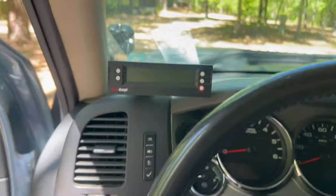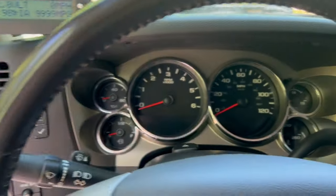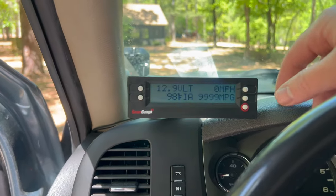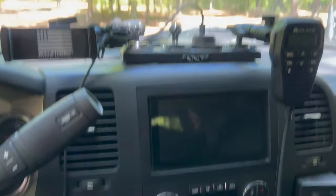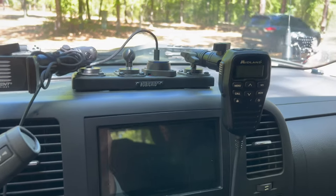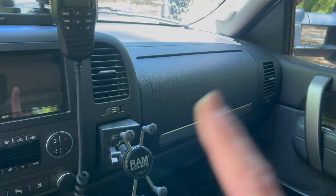Jumping into the interior — I have the ScanGauge 2, which helps monitor battery voltage. We do have a voltage gauge because it's the heavy-duty truck with extra gauges, but it's nice seeing the actual numbers. We have intake air temperature, miles per hour, and current miles per gallon. We have the Silverado Bulletproof Mounting Solutions bracket mounted to the factory points, with a phone holder, spare USB, and the Midland radio head unit. The brain of the radio is actually mounted behind the upper glove compartment with the wire running through.